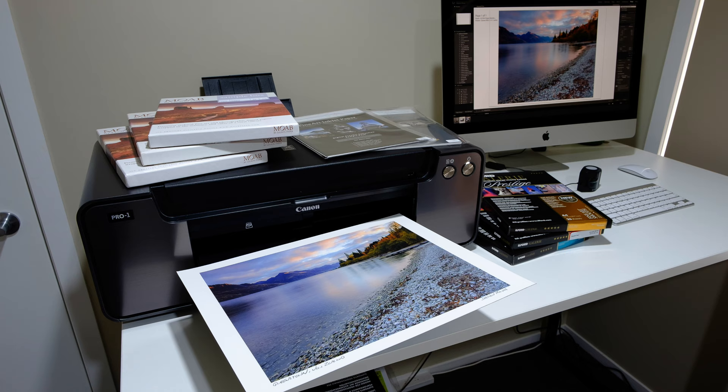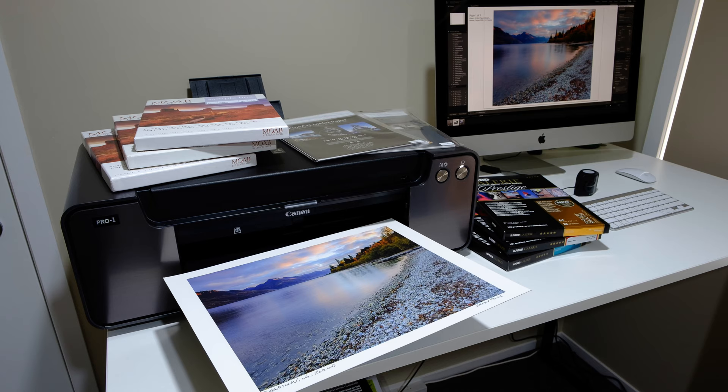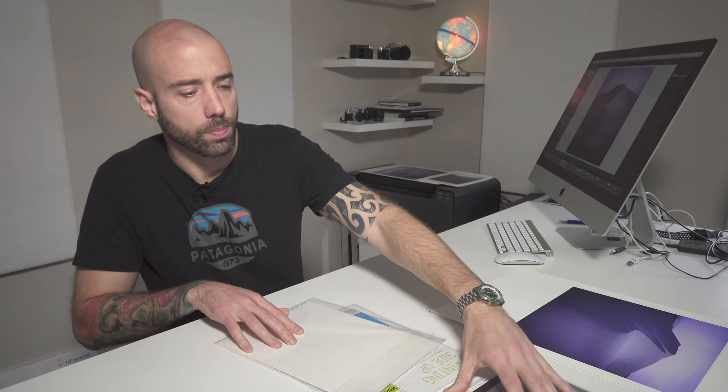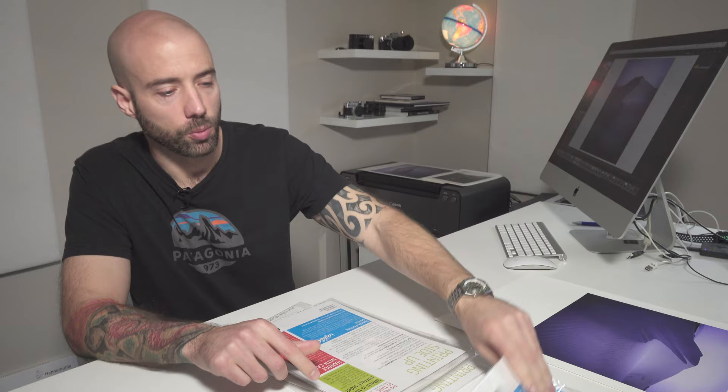There are so many paper choices out there. I ended up contacting a company out of the UK called Photospeed, and they were very kind to help with samples of paper. I paid for postage to get them here to New Zealand from the UK. They sent me two or three samples of each type of paper, and I basically just printed images and worked through to figure out what I liked. They came in these little wallets like this — this is a Photospeed one. I also purchased some Hahnemühle paper samples. Having several different sample packs was really helpful because it enabled me to pick the paper that I really wanted.